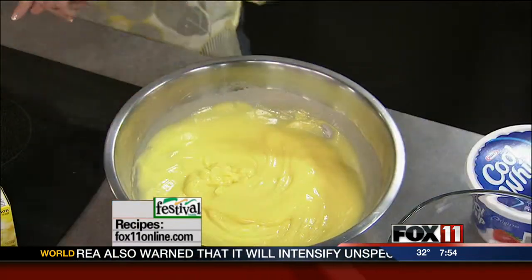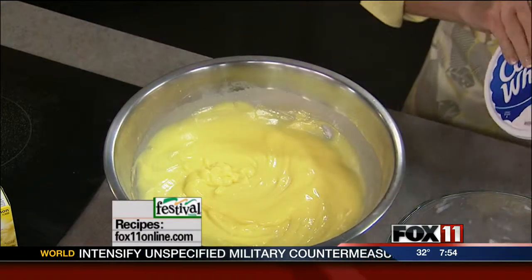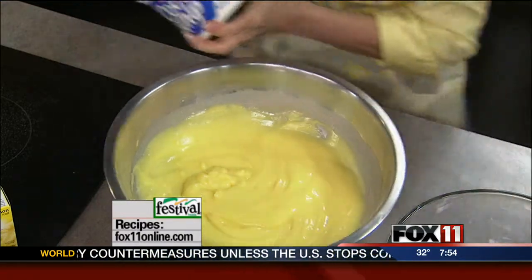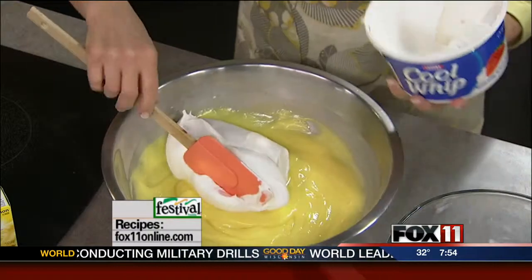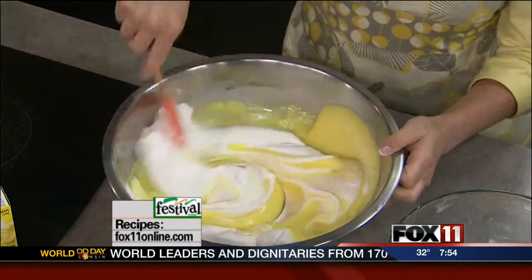The best thing about it — no baking required. So it starts out with two boxes of instant lemon pudding, and I whisked that together with three cups of cold milk. Now I'm going to take some frozen whipped topping, one of the large containers, and fold about three quarters of it into the lemon pudding. That's going to make this lemon pudding taste like a lemon mousse.